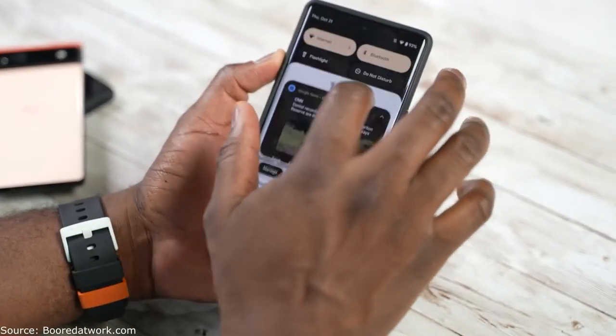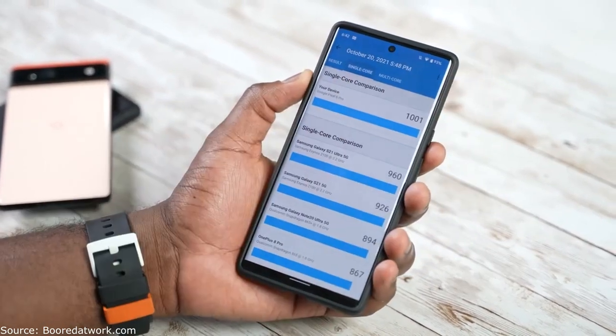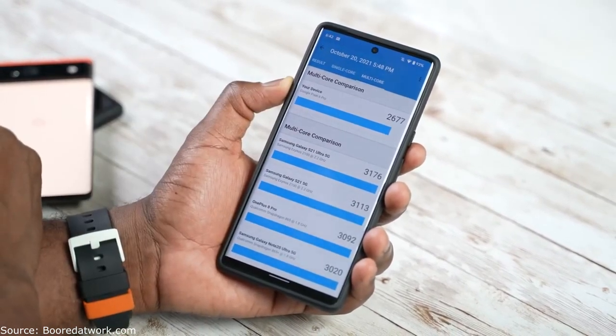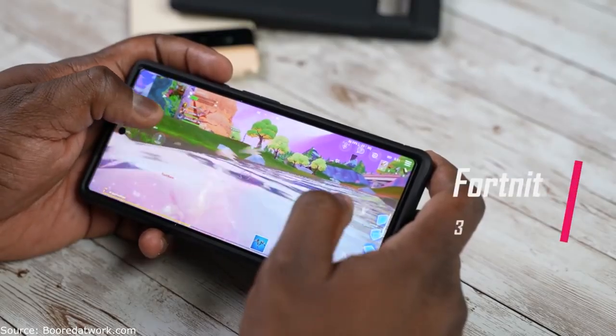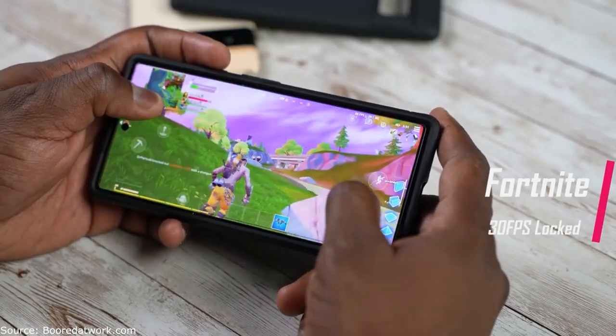Some of you are wondering how that correlates with benchmarks. Running Geekbench on the Pixel 6 Pro, we got a single-core performance of 1,001 and a multi-core performance of 2,677. Comparing that to other devices, it's below the Galaxy S21 Ultra Exynos model — the Exynos 2100 — which comes in at 3,176, and also below the S21 and the OnePlus 8 Pro. In single-core performance it does beat out Exynos. The performance is notably lower overall, which may explain some of the issues we're seeing with PUBG and Genshin Impact.